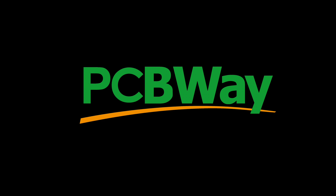This project has been sponsored by PCBWay. I'll tell you some more about their services later on.